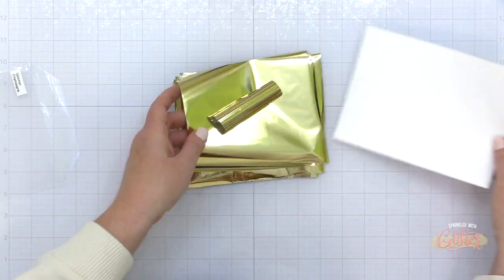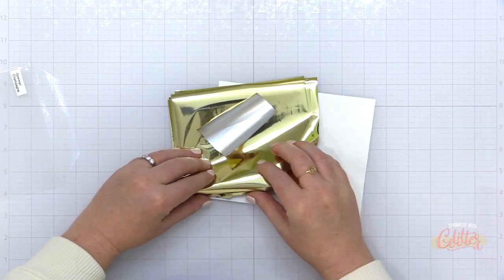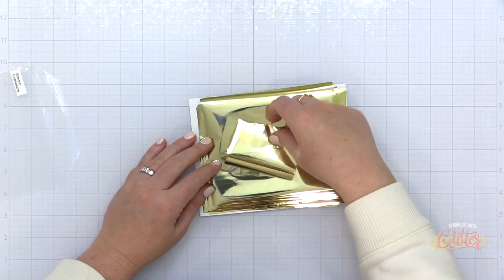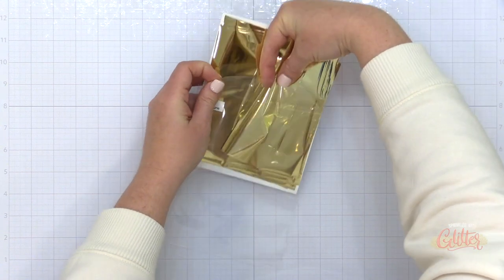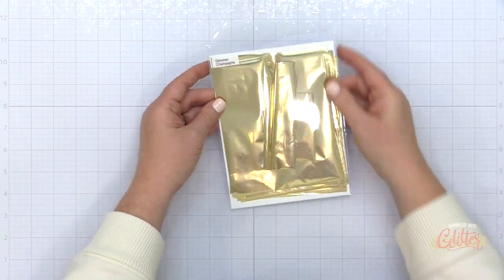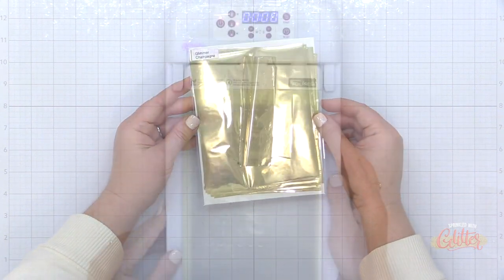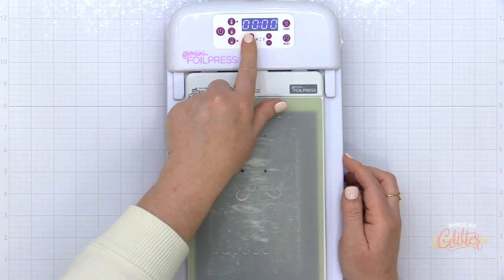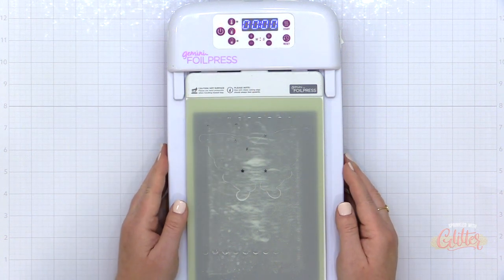This is a Spellbinders glimmer hot foil in the color champagne, and it is my favorite gold foil of all the gold foils. So I keep quite a few of these trimmed down and ready to go. You can use the glimmer hot foil with the Gemini hot foil press machine, but the key to using the glimmer hot foil with the Gemini foil press is to use it on the medium heat.